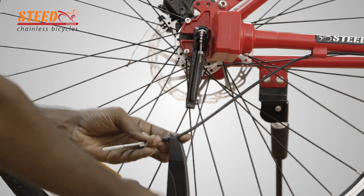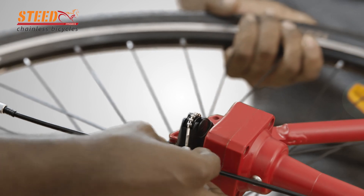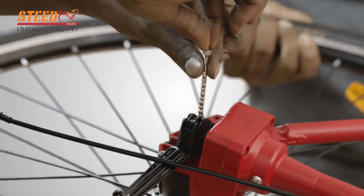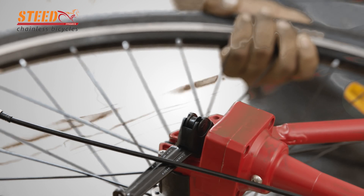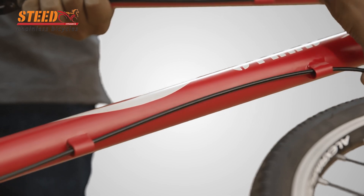Loosen the lock nut at the fulcrum lever and unscrew the cable adjustment screw, then disconnect the cable. Remove the gear chain full cover from the cable and keep aside. Unscrew the gear chain and take it out from the hub. Pull out the cable from all cable holders.